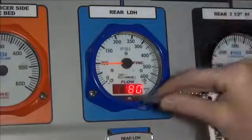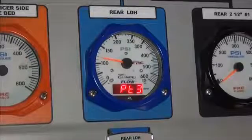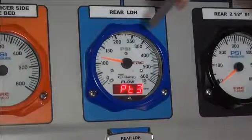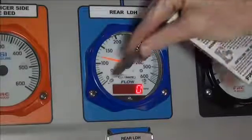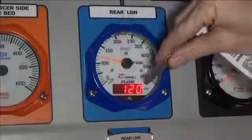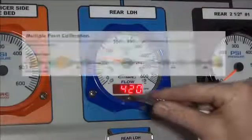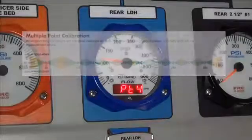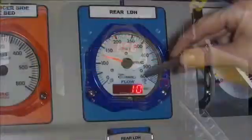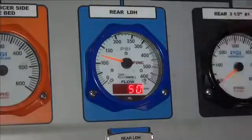Continuing, touch the magnet to the M3 sensor briefly. Repeat the procedure as before by first touching the M1 sensor to select the digit to change, touching the M2 sensor to change the digit, and finally touching the M3 sensor to move on to the next calibration point. You can repeat these steps for up to 10 different calibration points. These calibration points should be in the most commonly used range of the discharge. Each point must be at least 5% different from any other calibration point.